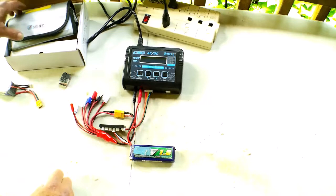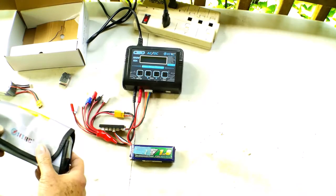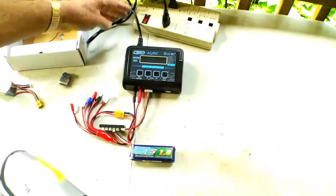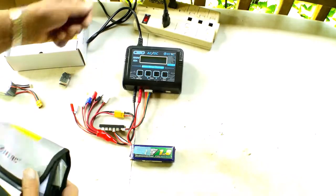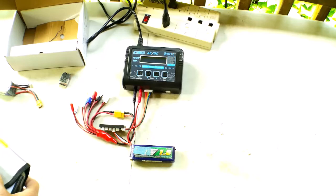Today we're going to do a review and a little bit of instruction on how to operate our new C-150 from HTRC. This charger is a relatively similar type of four-button charger. It has a power supply built in, so you can plug it into AC power. It also has a connector so you can attach it to a battery if you wish to use it off of a battery in the field.